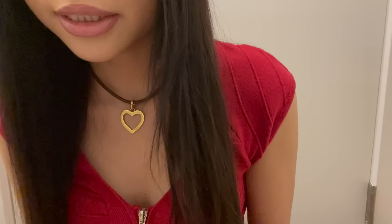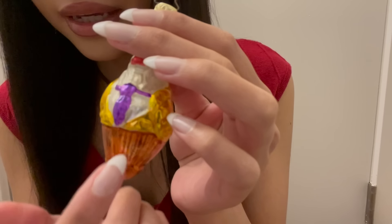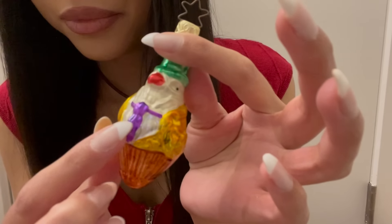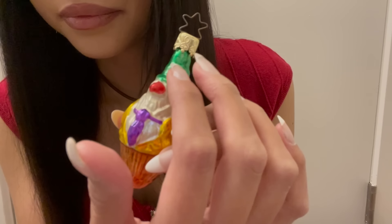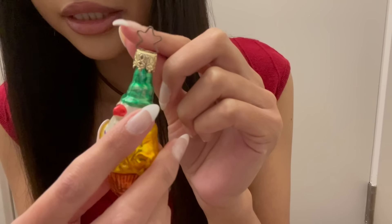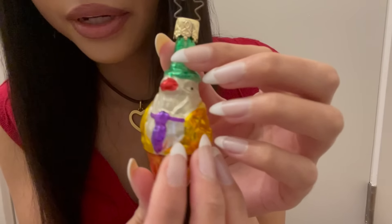This next one is kind of random looking — it's this bird character that looks like a cupcake. He has a gold jacket on, a purple tie, and a green hat. I really like that the thing you attach to the tree is actually in the shape of a star. He's fun looking and very colorful.